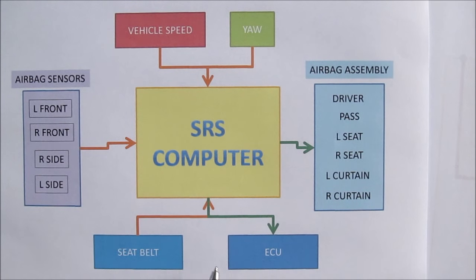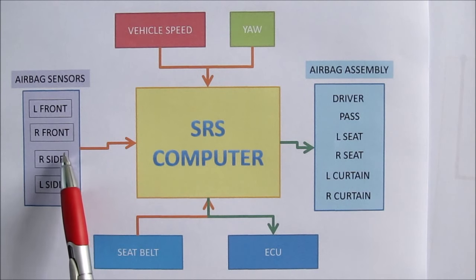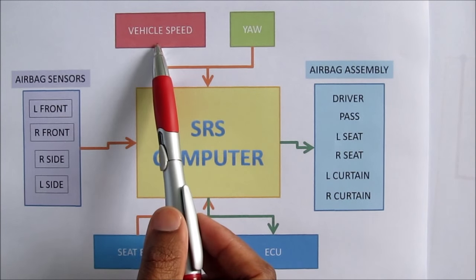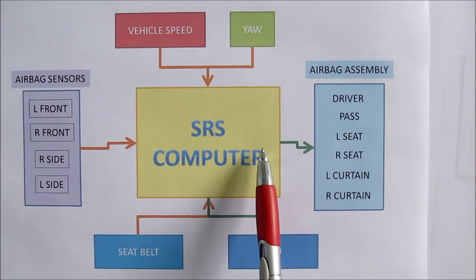Here's an overview of how the airbag system works. The airbag sensor senses a deceleration during a collision and will send a signal to the SRS computer. The computer will also use the vehicle speed, yaw rate, and seat belt occupant information to determine if an airbag needs to be deployed.